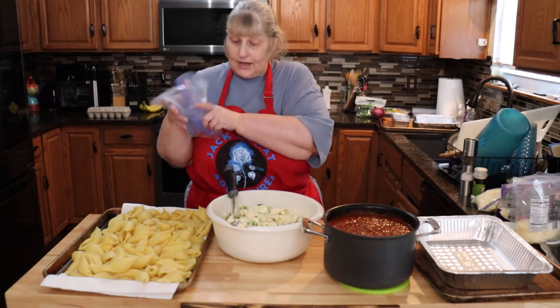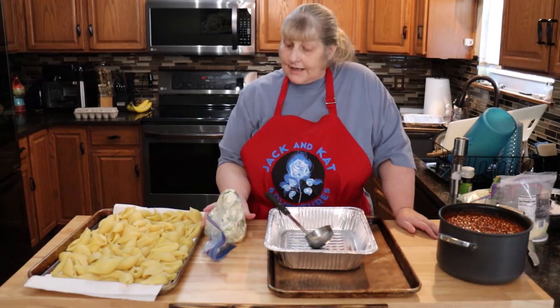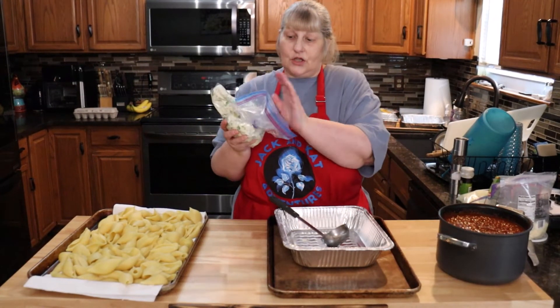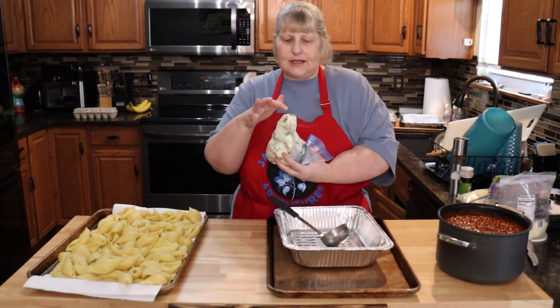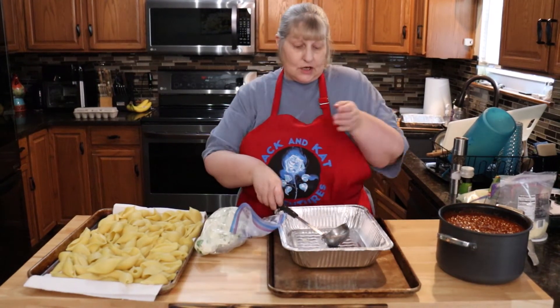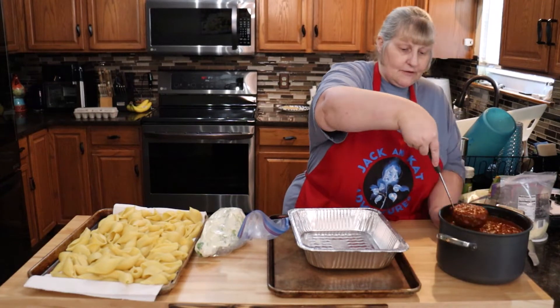I'm going to move this mixture over to a bag so I can squeeze it into the shells. I have my filling in a large zip-lock — I closed it, took all the air out, and put a rubber band around it so it's easier to squeeze. I did a big hole because the ricotta has to come through it. In your pan, put a little bit of your sauce in the bottom.